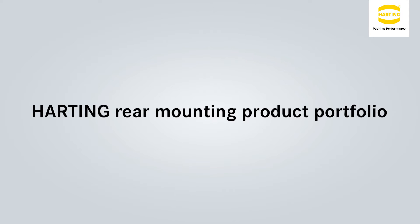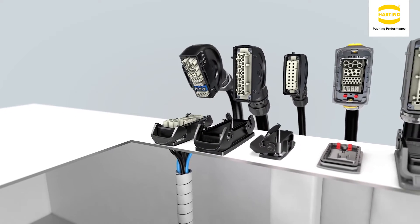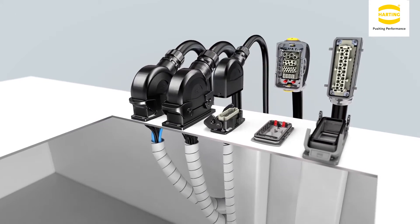I would like to show you an overview of the Han Rearfit product range. Here you can see a selection of products within the series that are suitable for a variety of applications. We have Han Eco A, Han Eco B and Han Eco Modular.